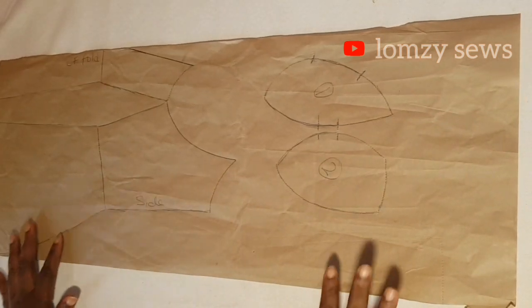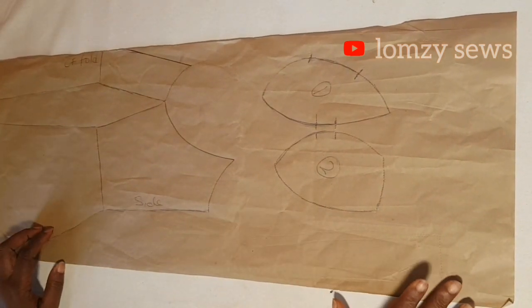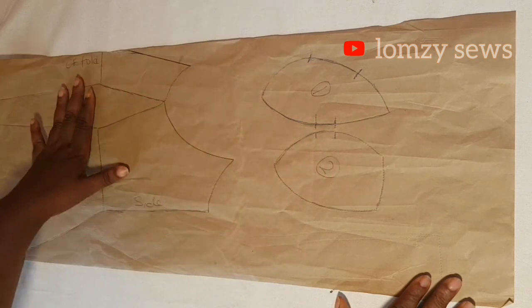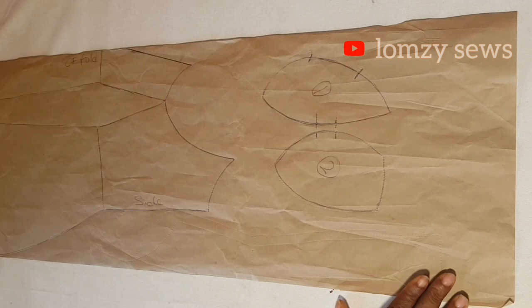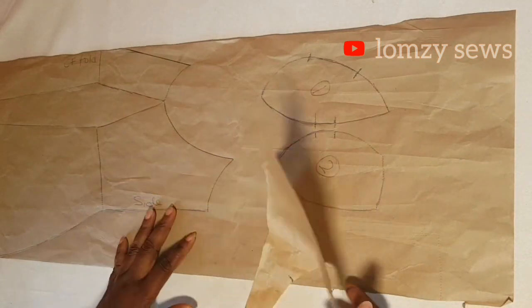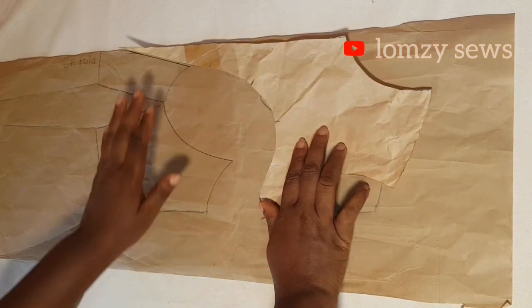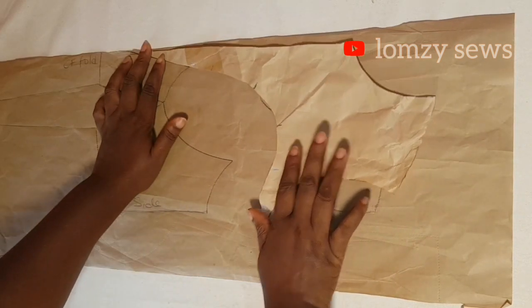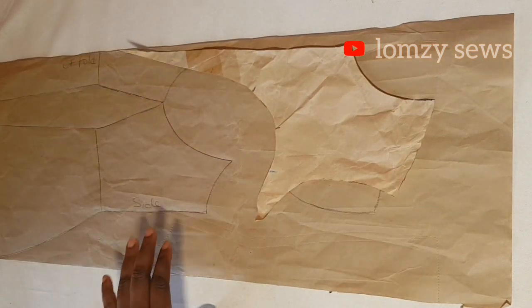This is the corset pattern that we are going to be sewing today. In the last video I made a tutorial on how to draft the corset with deep sweetheart neckline, and this is the outcome. This is the yoke, the sweetheart — the deep sweetheart. If you haven't watched that video, make sure you watch it so that you understand and are able to follow along with this video.